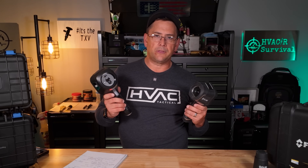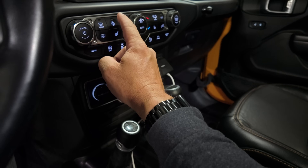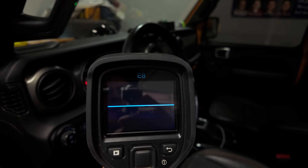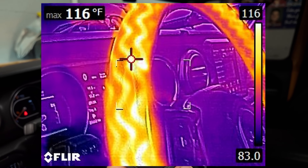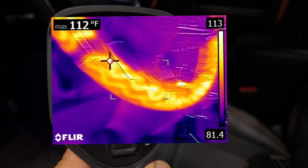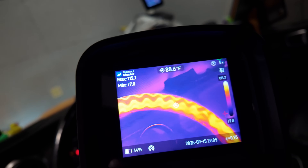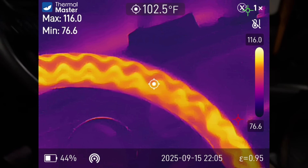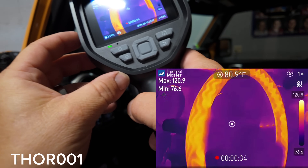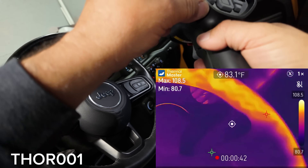Before we get too in-depth into the review, let's go ahead and see what kind of picture quality these cameras put out. We're going to test these on the steering wheel heater right here. We can see what the FLIR looks like — we'll go ahead and take a picture of that. Then we'll take pictures with the Thor as well. Now we're going to show what the video looks like with the Thermomaster — right here we are not using the macro lens.